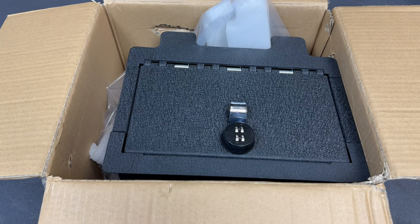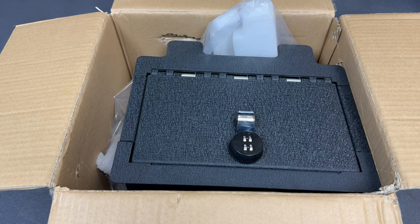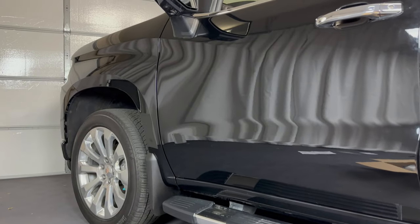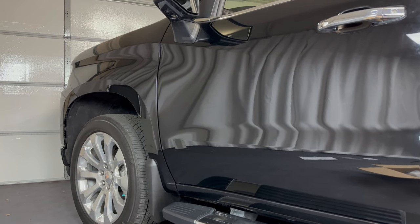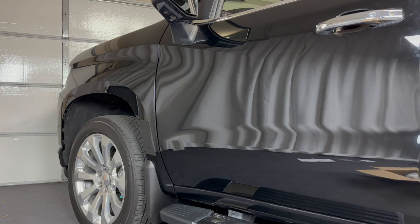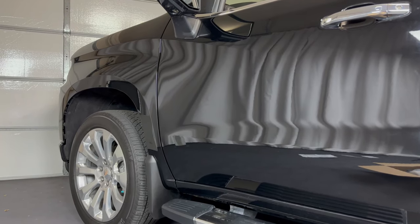What's up everyone, welcome to the video. Today we're going to take a look at how to install a center console safe in a 2022 Chevy Silverado. This is going into a Silverado in this video, but it'll also be the same for the GMC Sierra, and this is only going to apply to the trucks that have the bucket seats in the front with the full center console.